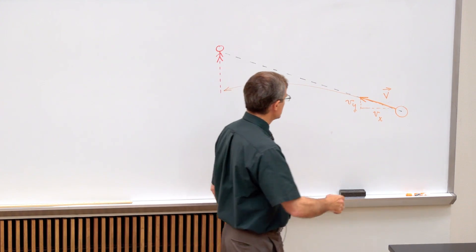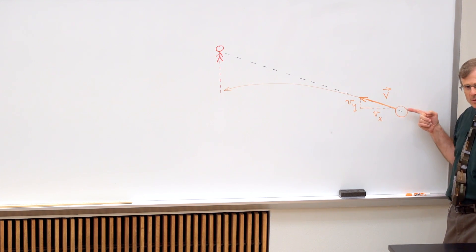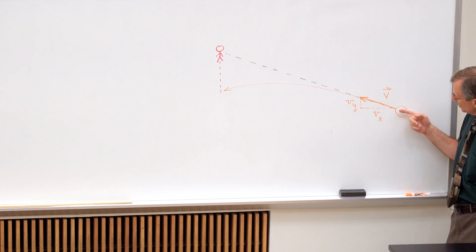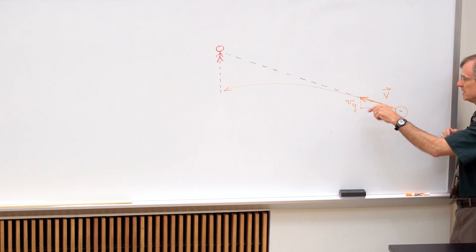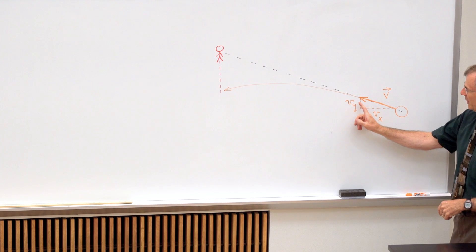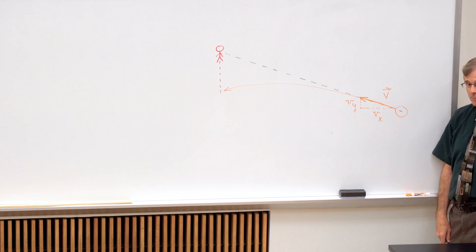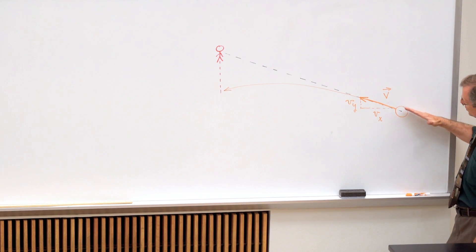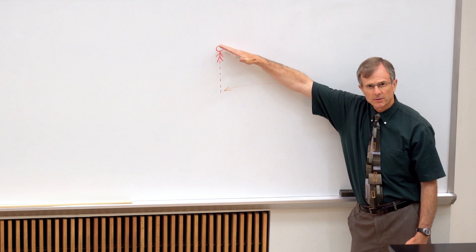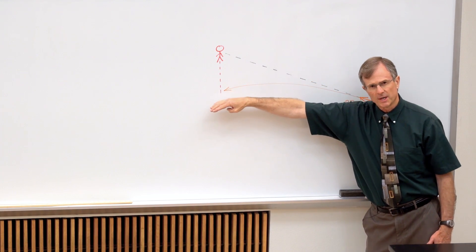So the way it works is this: if this is your bullet and this is your initial velocity vector for the bullet, you have a horizontal component of velocity and a vertical component of velocity. But gravity only affects the vertical component of the velocity, and what it does is it curves what would have been a straight trajectory, straight toward the monkey, into a curved parabolic trajectory.